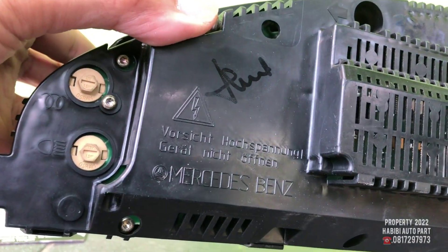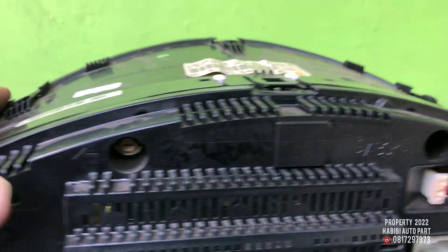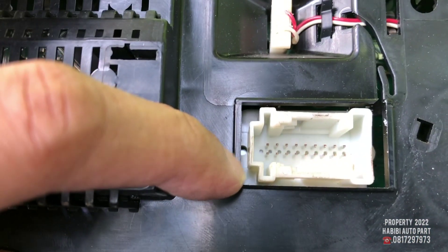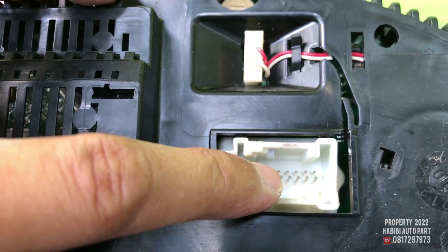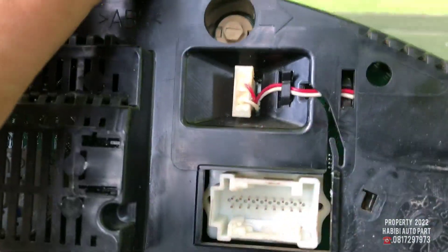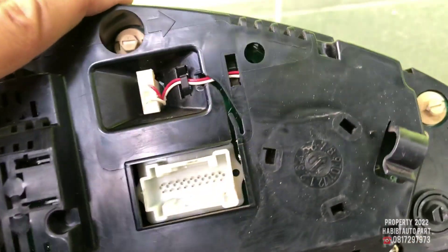2007 awal sepertinya. Bisa Anda lihat, nanti kita ada garansi. Ini sepertinya ada lampu tengahnya, kalau tidak salah ada itunya. Harus di-service mungkin ya, tapi untuk yang lain normal semua. Tapi kita jual dengan harga murah, tidak apa-apa.